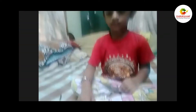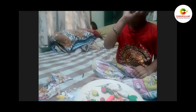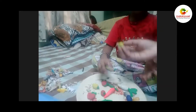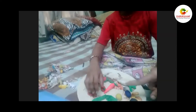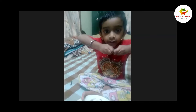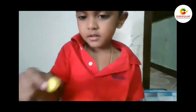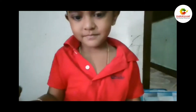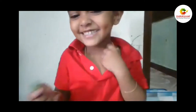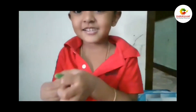Strawberry! What is this? Mango! This is lemon. Yeah, what color is this banana? Yellow color. Green color.